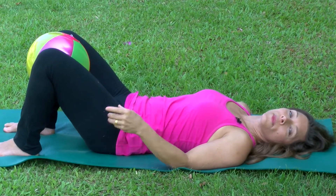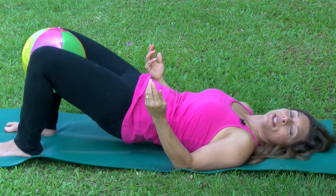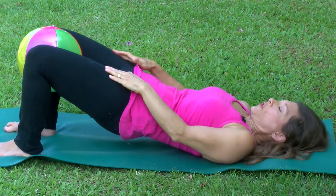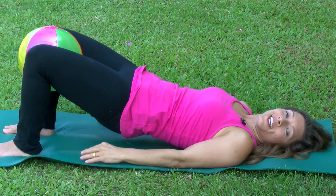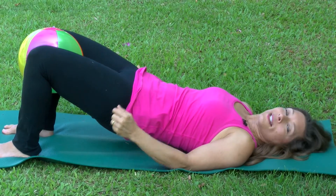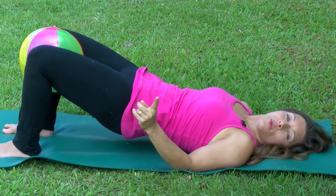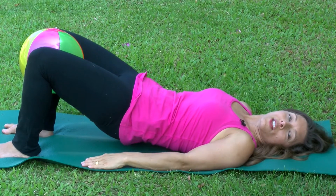One last time. Squeeze the muscles around your tailbone to lift your tailbone up to the ceiling. Reach your thighs, your femurs out of the hip socket. Keep your feet grounded. Squeeze in on the ball and count 1-1000, 2-1000, 3-1000, and then lower slowly.